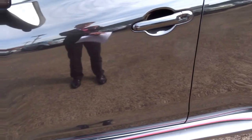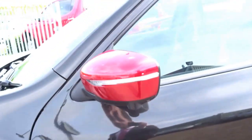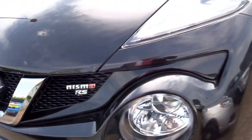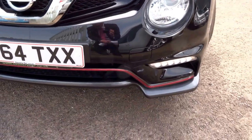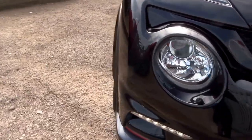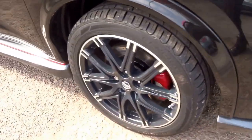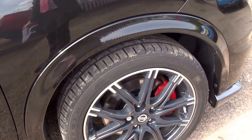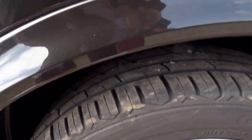You get these nice side skirts finished in metallic grey with a red pinstripe, and red mirror caps complementing the red brake calipers. Coming around to the front, there's a black grille with Nismo RS badging. The theme continues with a red pinstripe around the front bumper, a grey splitter, and daytime running lights. The wheels are a very dark grey two-tone with a diamond-cut finish around the edge of the rim.